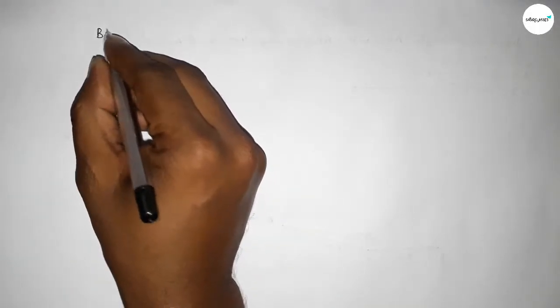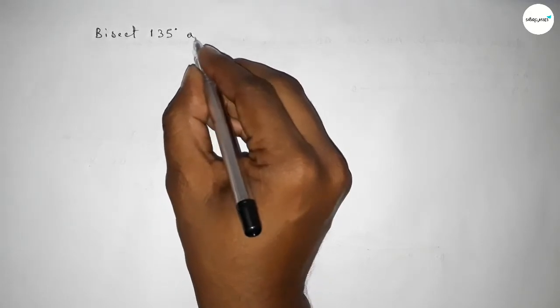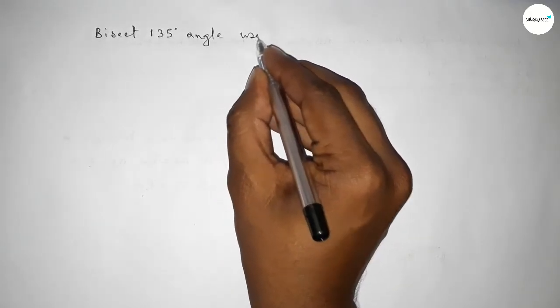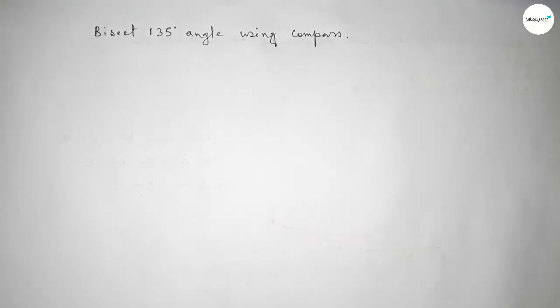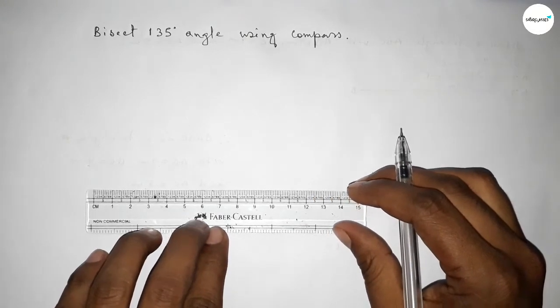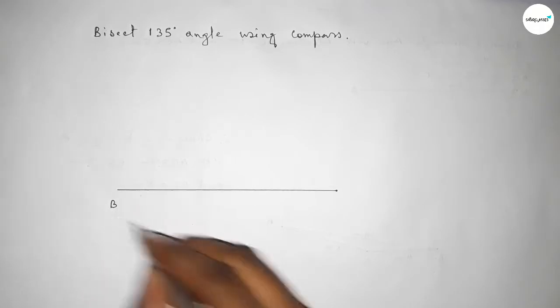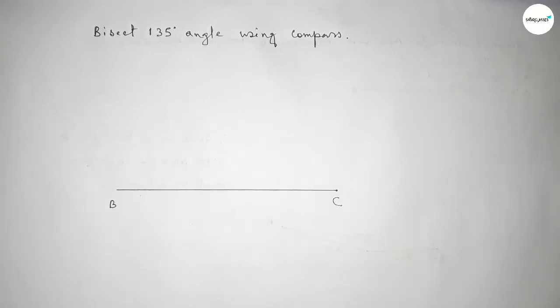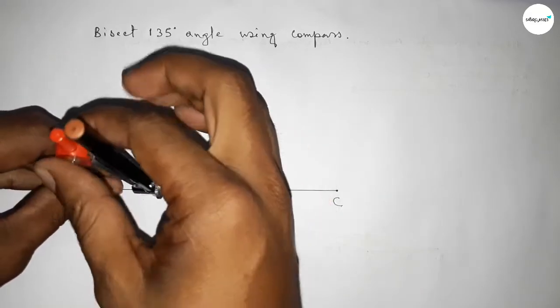Hi everyone, welcome to SSR Classes. Today in this video we have to bisect a 135 degree angle using a compass. Let's start the video. First of all, we have to draw a line of any length, taking point B here and point C here. Now we have to draw a 135 degree angle at point B.